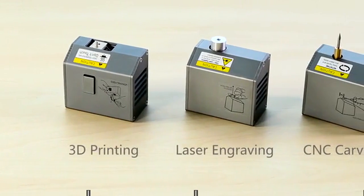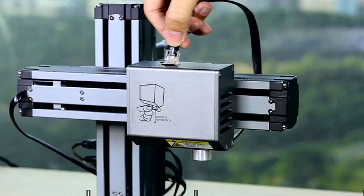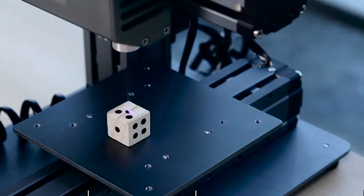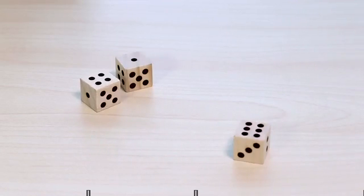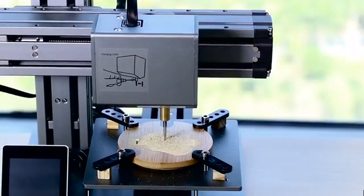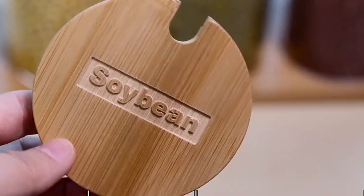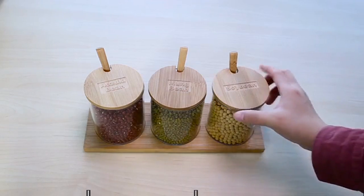Snapmaker also features expanded options of laser engraving and CNC carving. With interchangeable heads, Snapmaker can be easily transformed into a laser engraver that sparks your creativity, and a CNC carving machine that lets your imaginations run wild. Snapmaker is versatile, inspiring you to create in more ways.